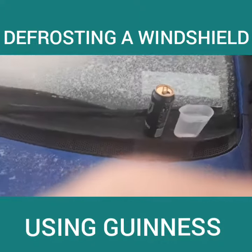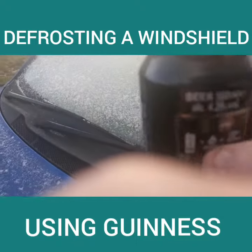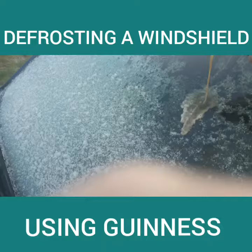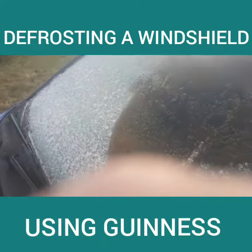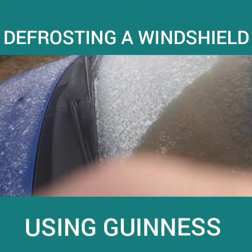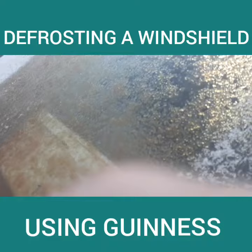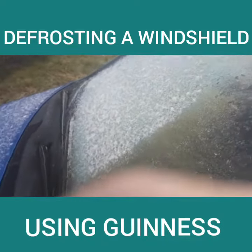So some alcohol here. We just pour that on the windscreen. Alcohol has a minus 18 freezing point, so it does work. Pour that on, and you just rub that in.